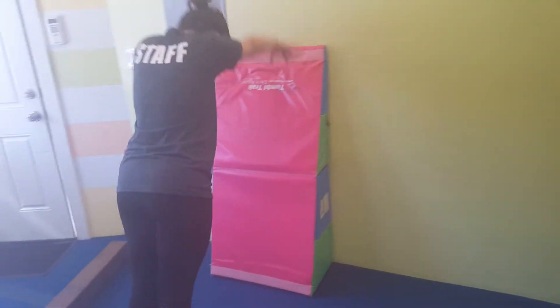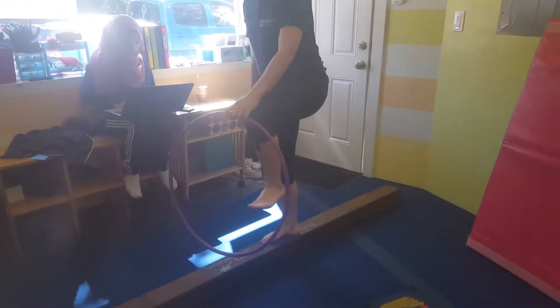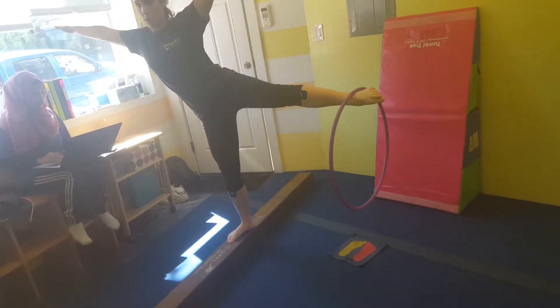Then they will come to the balance beam and work on their arabesque with the hula hoop. Make sure they do it nice and slow. Ideally when they get into the arabesque they should try to hold it for five to ten seconds.